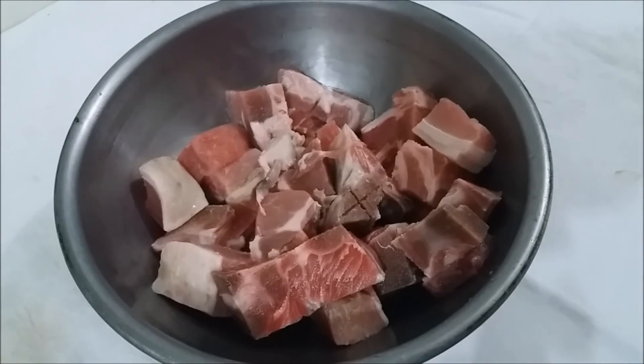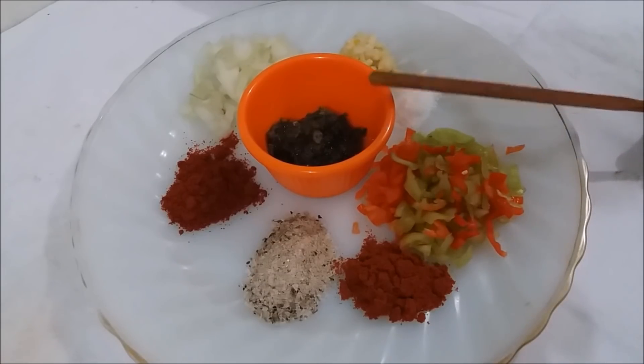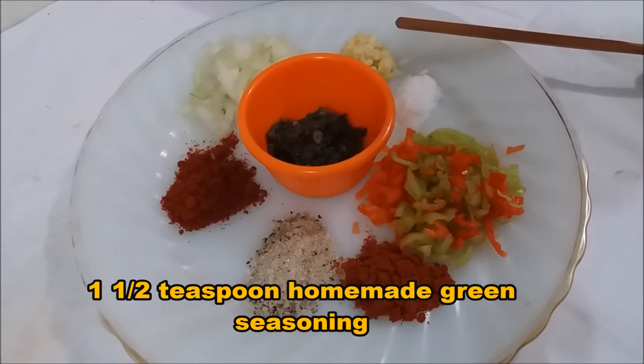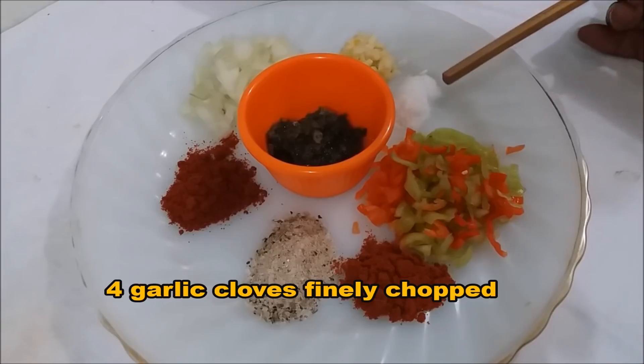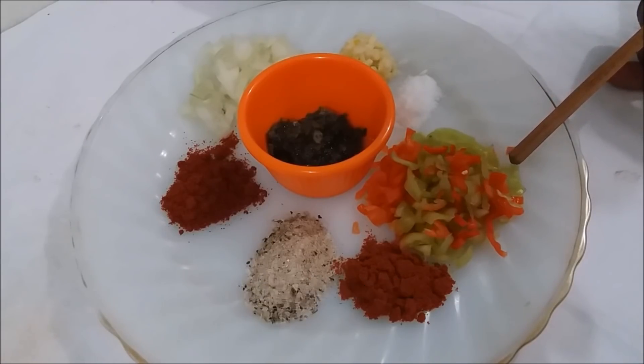In the center here I have about a teaspoon and a half of homemade green seasoning. In the back I have about four garlic cloves that I cut up very finely, half a teaspoon of salt, and about four pimentos that I cut up finely as well.